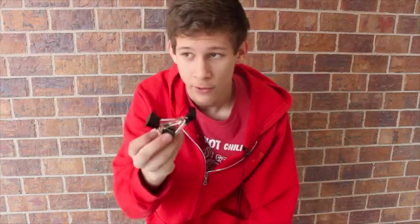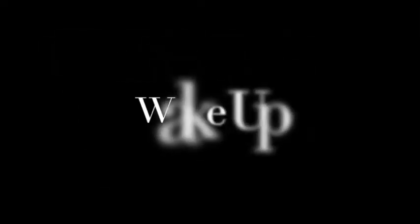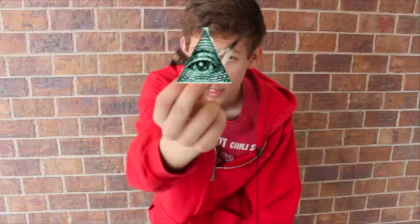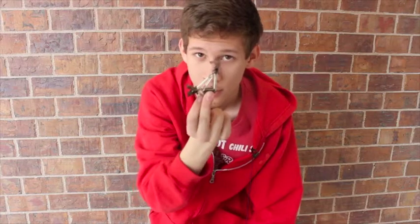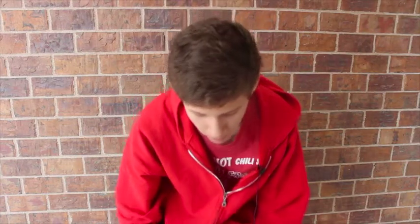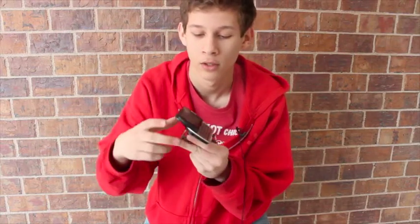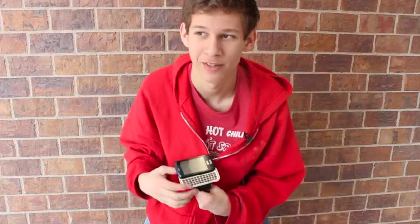Right here we got a little contraption made out of three binder clips — count them, three — and it's a phone stand which works for my phone, Leonard Nimoy. Get it? Because LG, and the battery life lives long and prospers.